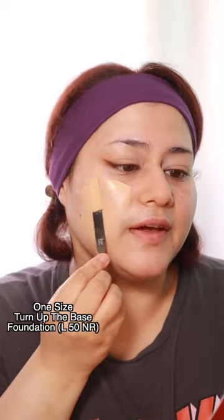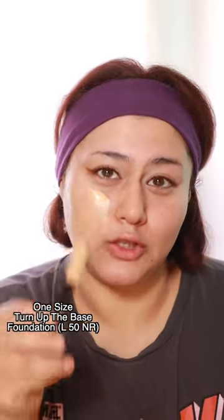This sponge is big. This foundation is supposed to be a weightless long-wear foundation. It's a soft matte finish, waterproof and sweat proof.